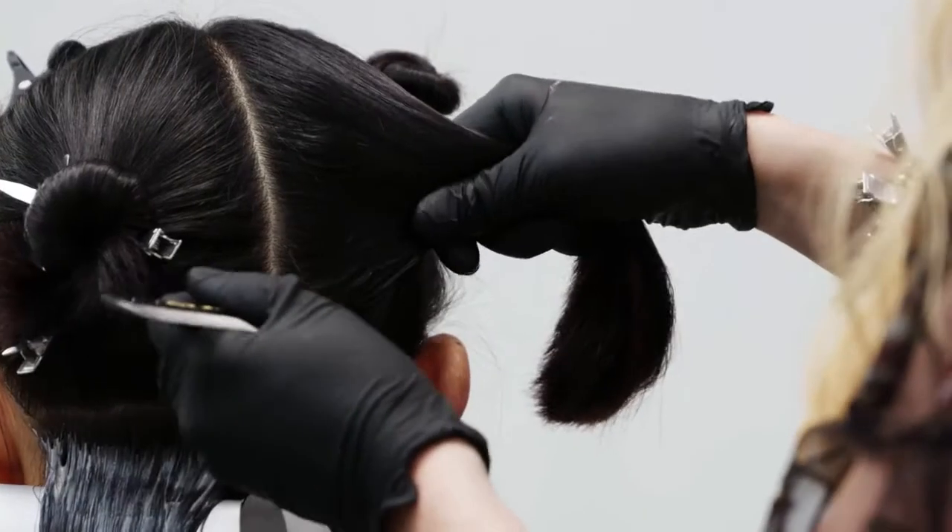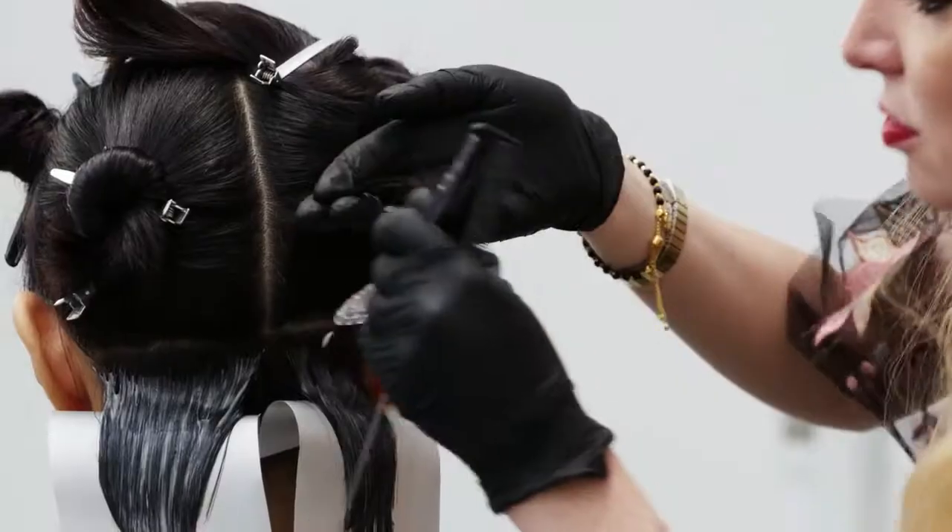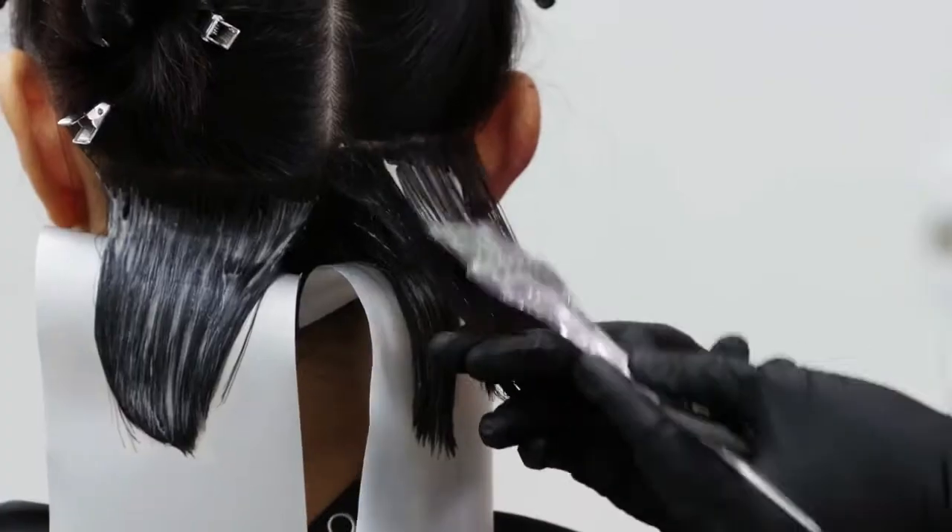Repeat on the opposite side and continue working in the same way until the back sections are complete.